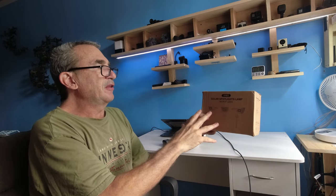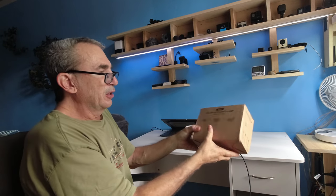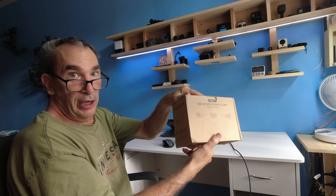HNES 47 LED Solar Spotlight Lamp, a four pack. Let's get a nice close-up look at what we get inside the box and how to use them.